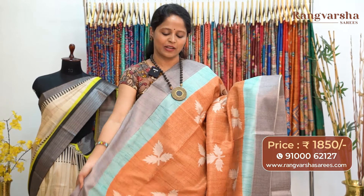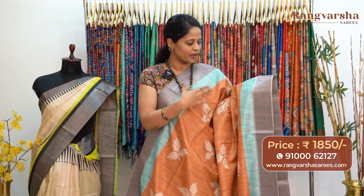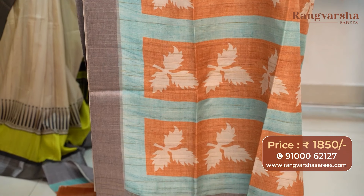Moving on to the next color combination — a brown color semi-tusser saree. This carries a very elegant color combination with sky blue and gray color weaved borders, matched with contrast beige color printed motifs. The pallu is included and the saree comes with a gray color blouse, priced at 1850 with free shipping.